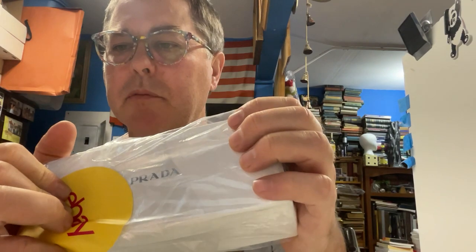U.S. Army sticker, $20. And a Prada — I can't really see it — but a Prada box, just a box, not the glasses, just a box was $30.